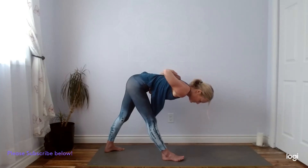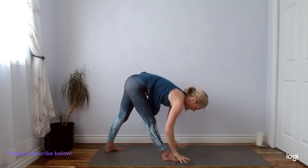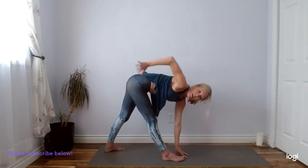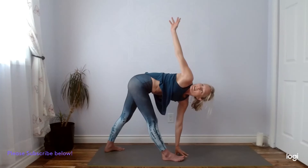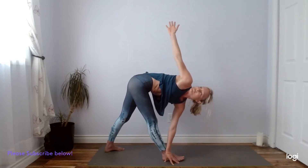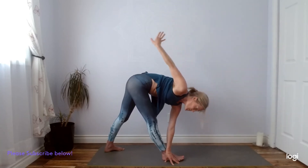Great work. Big inhale, and exhale. Hands come down. I'm going to twist now — left hand stays down, maybe on a block, maybe on your right shin. We'll bring the right hand to the right hip, lower back, or all the way to the sky. Some of you might want to try something different here — maybe add another challenge. You can try bringing the left hand to the outside of your right foot. Stay breathing. One more big inhale. We'll guide the gaze down first, look where you're going, right hand down.